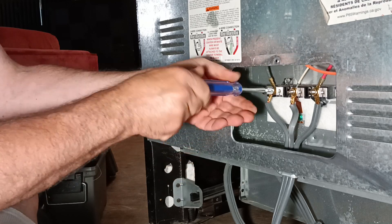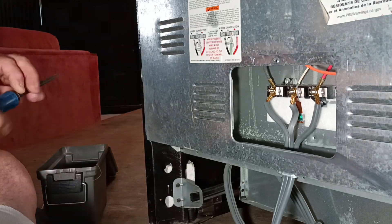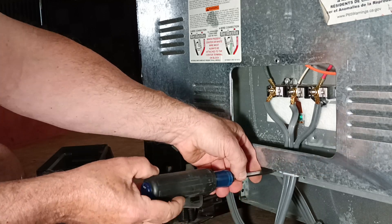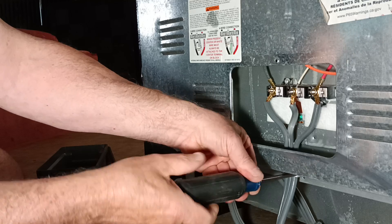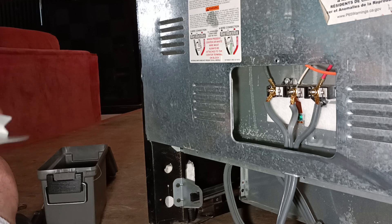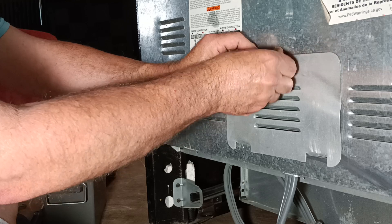And there it is — nice and tight. Now we'll take our Robertson screwdriver and tighten our Romex connector down on the bottom. When they took the stove apart, they bent my plate down, so we'll take the plate up a little bit. Our plate goes in like this and our screw goes up here. Well done.